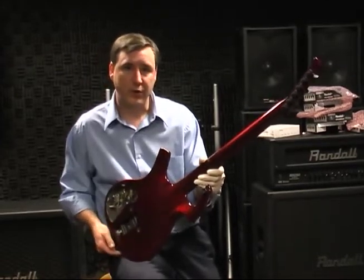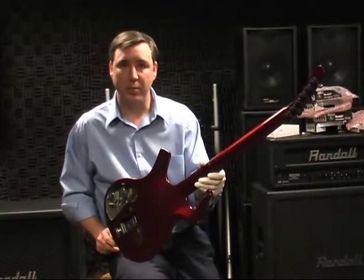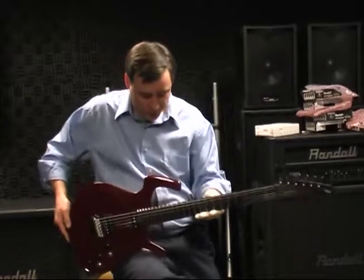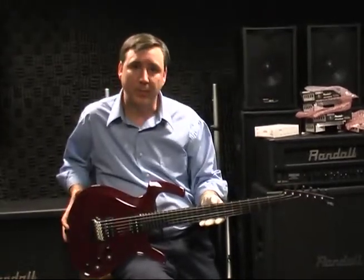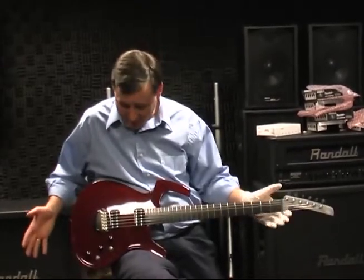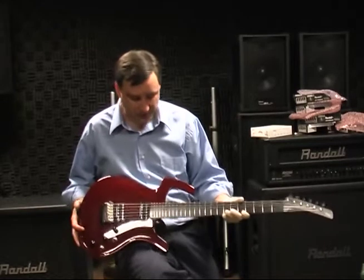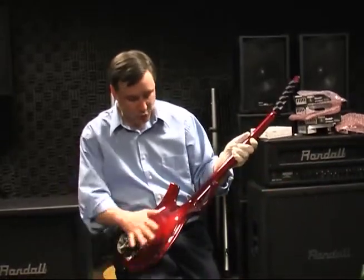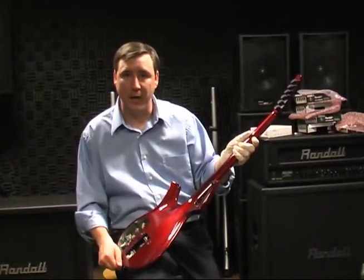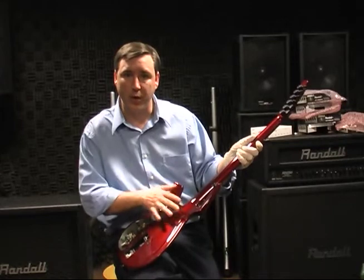The neck is solid wood — depending on the model it's basswood, mahogany, or maple. Because the truss rod is music wire rather than heavier steel, the guitar is very well balanced. You'll notice as I sit it on my lap, it just stays in playing position without dipping or pulling up. Now because Ken removed so much wood from the back to make it lightweight — four and a half to five and a half pounds depending on the model — he was also removing some of the strength and tone of the wood.